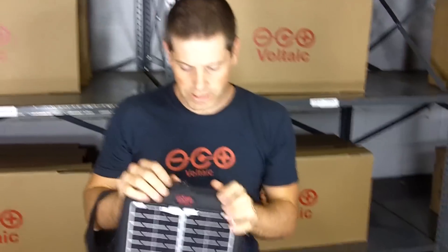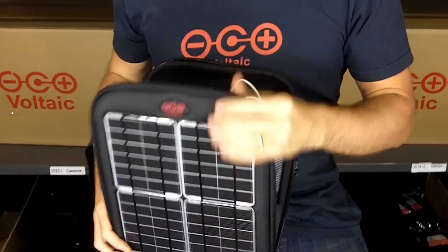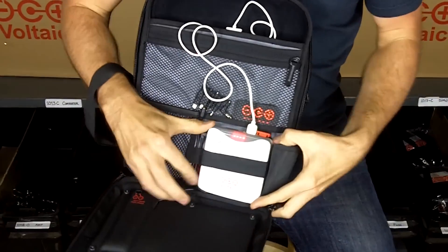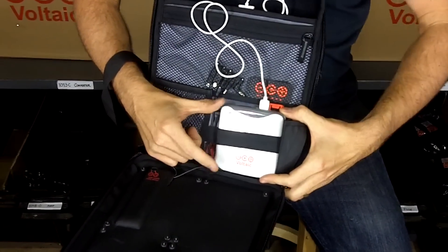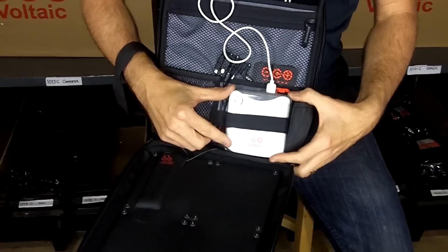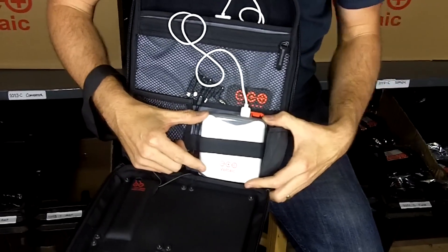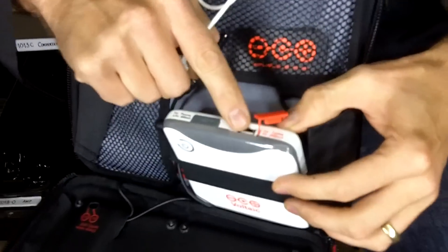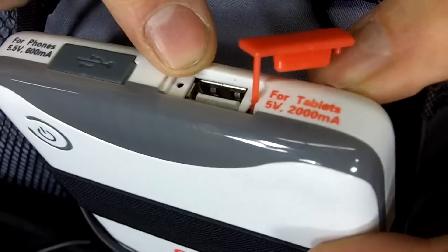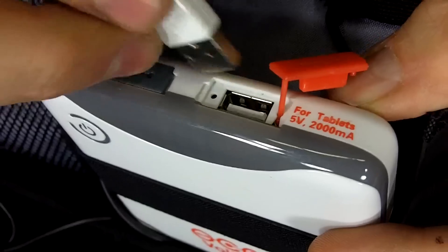Inside the bag we have a battery, and this battery is charged up from the solar panels or from any USB port. You can charge it off an AC charger as well. This battery is 39 watt hours — it stores more than a full iPad charge — and it has two output ports. The first outputs two amps, which is high power, designed to charge things like iPads that have pretty big batteries.